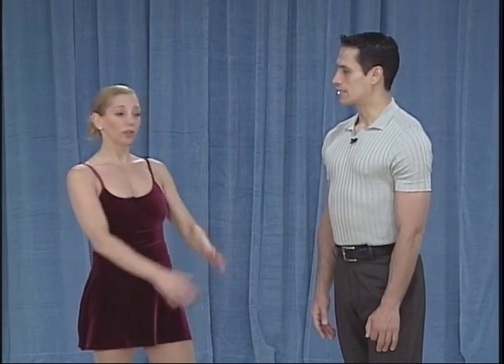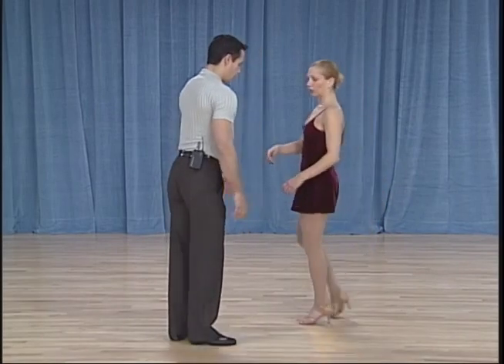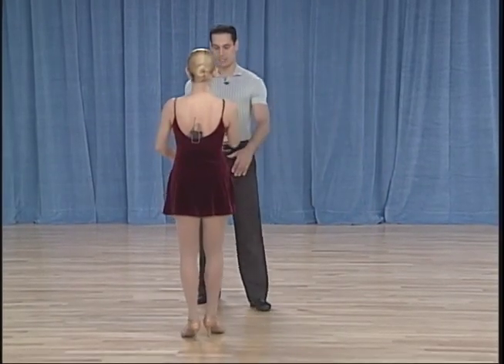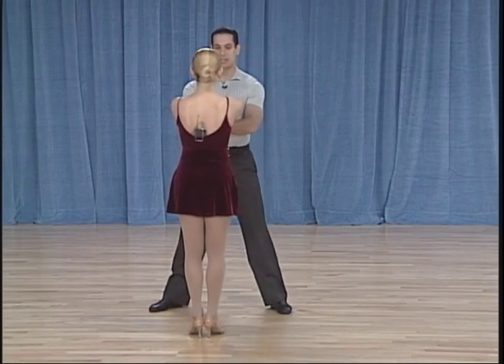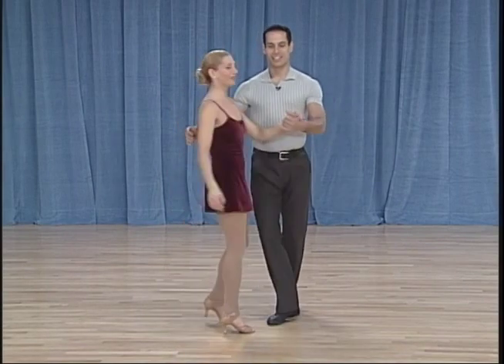Don't try it in sneakers, try it in shoes — you need to be able to slide back and forth, slashing on the floor. This is a leverage move, absolutely. Let's demonstrate it on an angle this way so you can see it. And that was the drop slash.